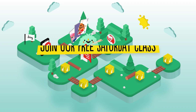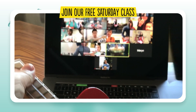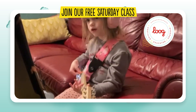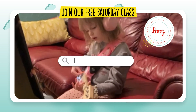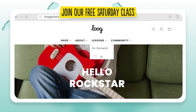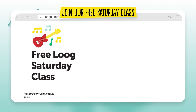Join our free Saturday class. We hold free group lessons via Zoom every single Saturday, in which a Loog certified music instructor teaches kids Loog basics — from how to properly hold their guitar to some basic chord formations. You can join any Saturday you like and repeat classes if you feel you need to.